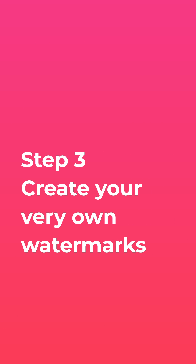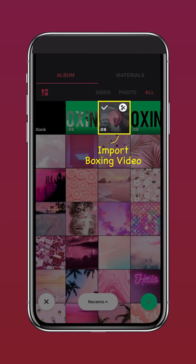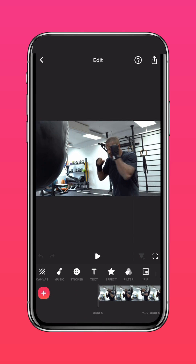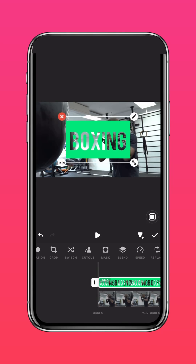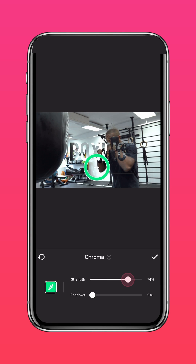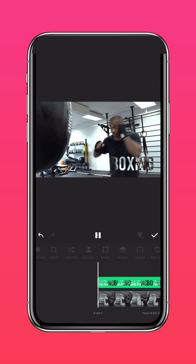Step 3: Create your very own watermark. Import the boxing video again, then tap PIP and import the text overlay video. Tap Cutout, then tap Chroma and key out the green background. Adjust the position of the watermark to your preference.